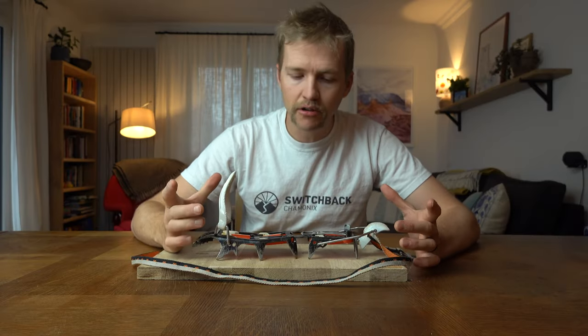So those are the three most common ways to fit crampons to boots — I'm not going to cover the strap-on system in this video. I hope you found that useful — if you did, please give it a thumbs up, hit the subscribe button, thanks very much for watching, and I'll see you next time.